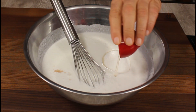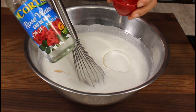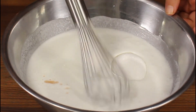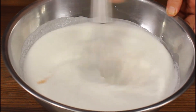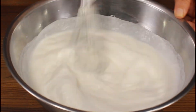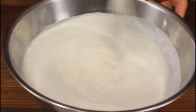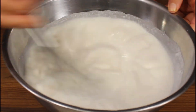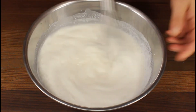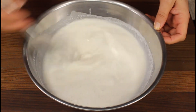Now I'm adding sugar, vanilla extract, and some rose water — you can buy it from any Middle Eastern store. We're gonna mix everything together until the sugar is all dissolved.